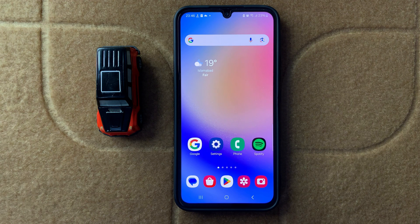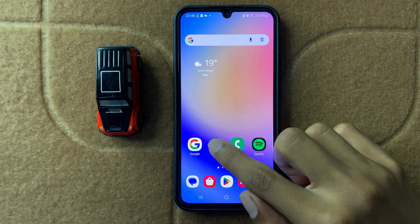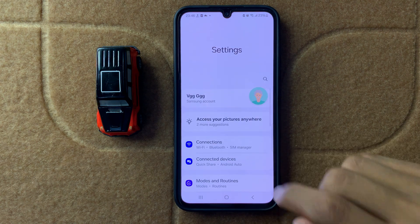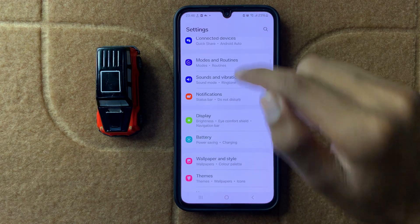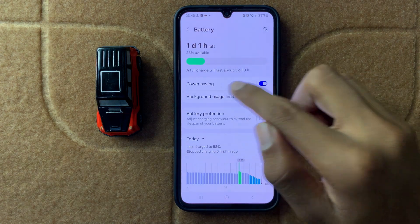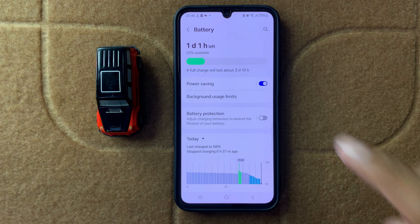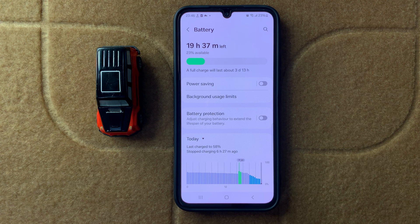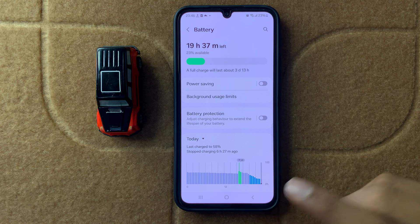After restarting your device, turn off power saving mode. Go back to the main Settings page, open Battery settings, and here you can see the Power Saving option. Turn off this toggle — your problem should be fixed after that.